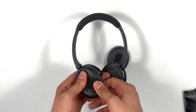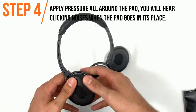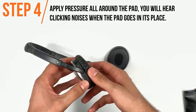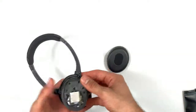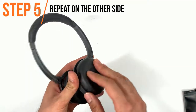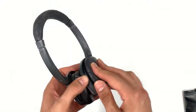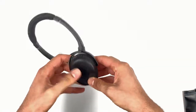You are going to apply pressure with your fingers all around the ear pad in order to make sure that the ear pad is completely installed. Now repeat the same process on the other side and you are done.